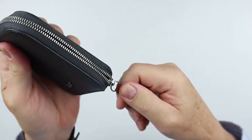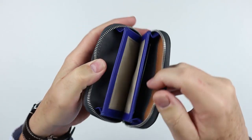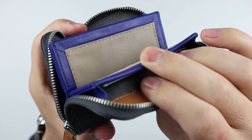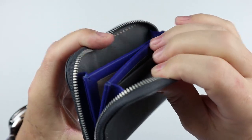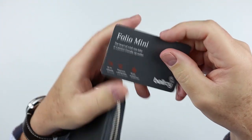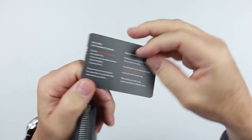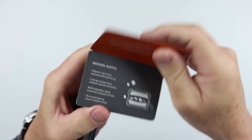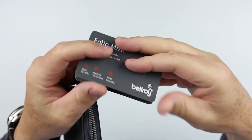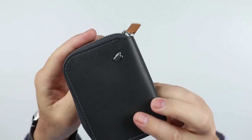The zipper has a pull strap — let's get to the inside and see what we've got. Bellroy always provides good instructions. What I like about most of the Bellroy instructions is they give you design notes — they tell you why they did what they did and what you have in there. It's really quite good. The sewing looks good.